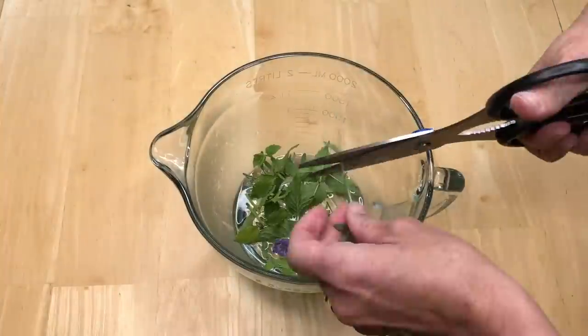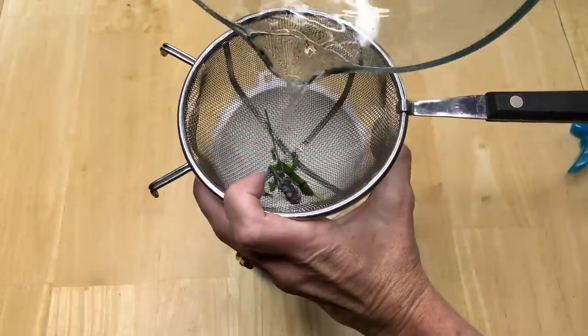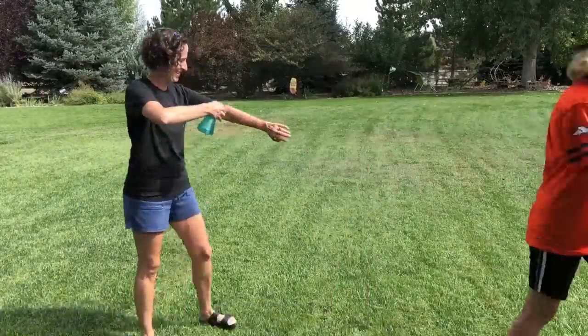Place pucks, mint, and lavender in one cup of boiling water. Let it steep for five minutes. Drain out the herbs and place the water in a squirt bottle with one cup of vinegar or witch hazel. Give it a little shake and it's ready to use.